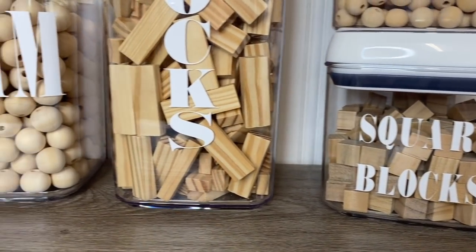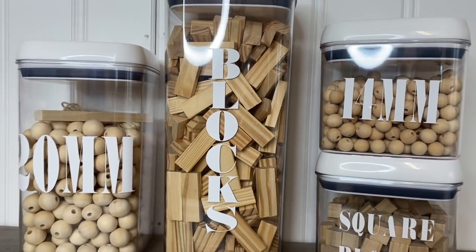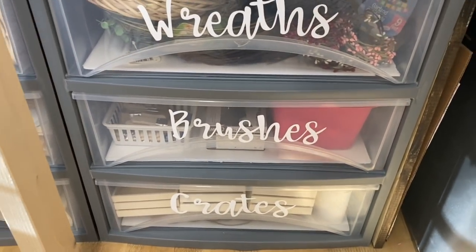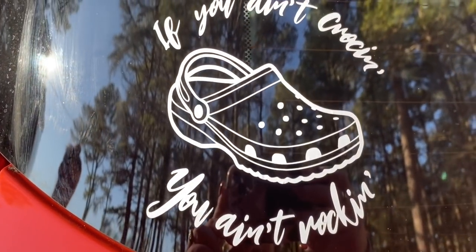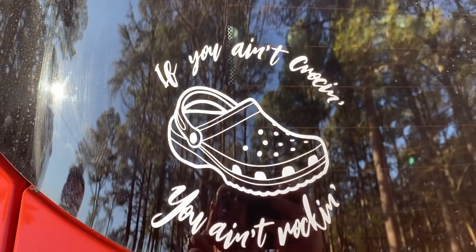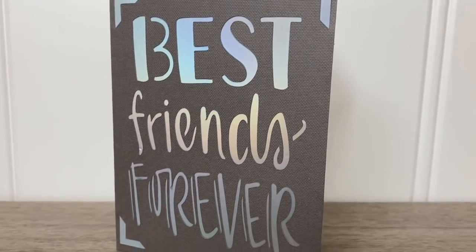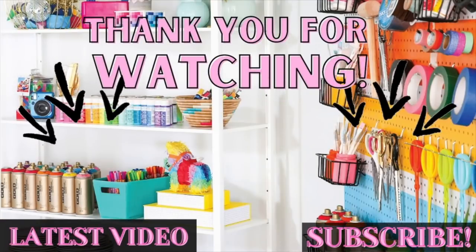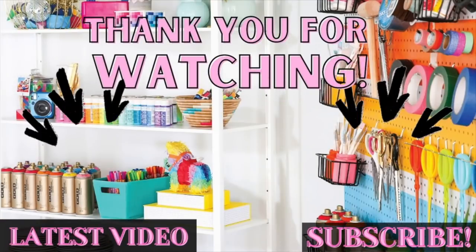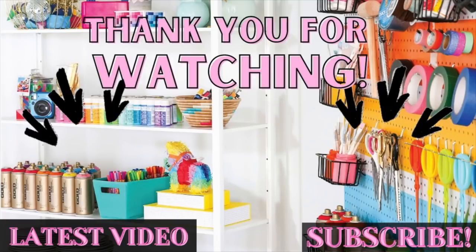There are so many options for this little Cricut Joy — I love it so much. I will be grabbing for it all the time just because of the ease of it. It's definitely my favorite Cricut machine. Check the link in my description box. If nobody has told you today, you are gorgeous, you are worthy, and I love you. Don't forget to give this video a thumbs up, subscribe if you haven't already, and I will catch you guys in the next one. Bye!